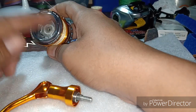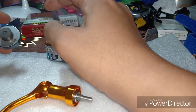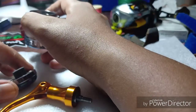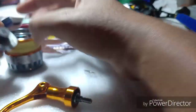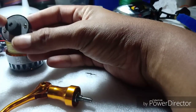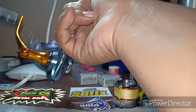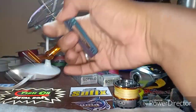Dekat spool ni ada sedikit kesan air masuk - nampak ada sedikit karat dekat sini. Karat-karat mula menjelmakan diri. Mungkin disebabkan ada masalah birdnest dulu, kita dah buang sikit dekat drag cap ni. Dari segi gear pun ada sedikit bunyi kasar berbanding masa beli dahulu.